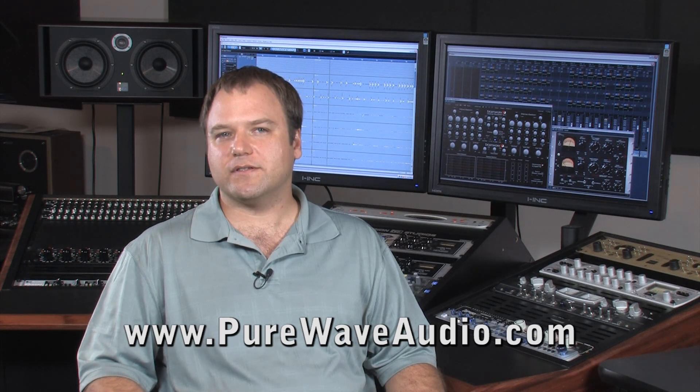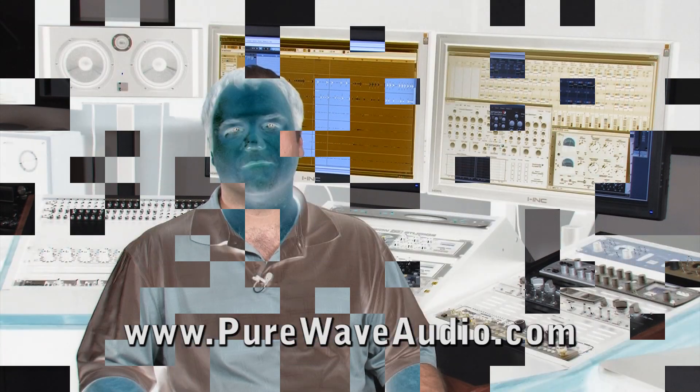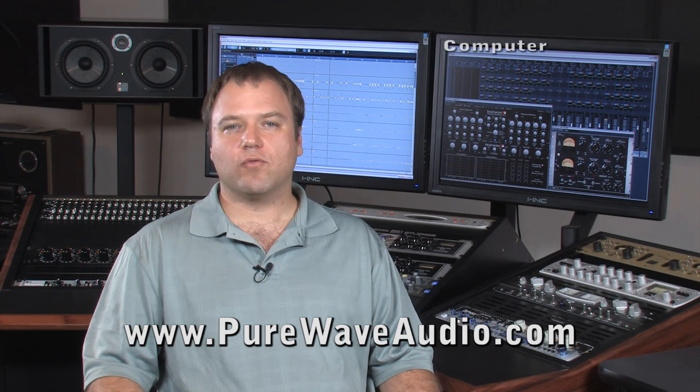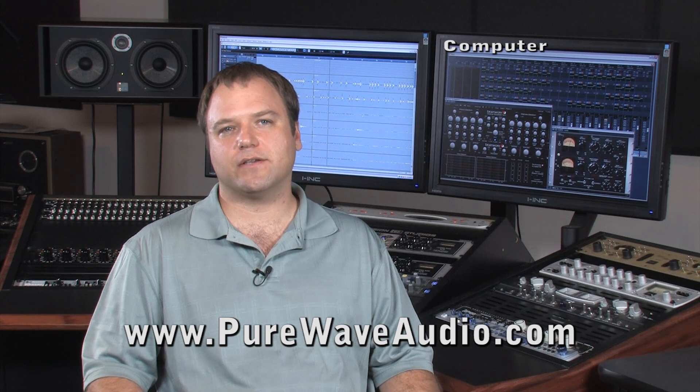In order to help avoid this, here's a simple list of things you may need when building your first basic studio setup. First, a computer. If you're recording more than eight tracks at a time, I suggest getting a pre-built DAW system.